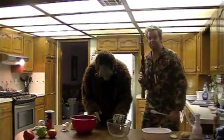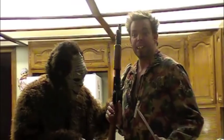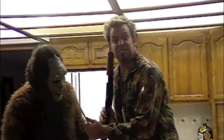Welcome to another episode of Bigfoot's Kitchen, where we demonstrate Bigfoot's ability to cook up some pretty amazing dishes. Today's recipe honors the upcoming deer season — one of my personal favorites — with a delicious deer meatloaf that has its own personal touches from Bigfoot itself.